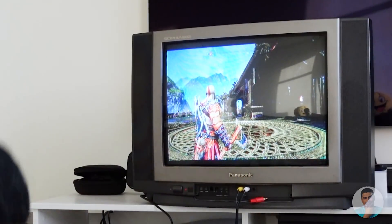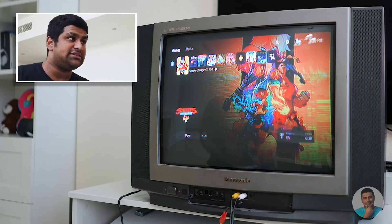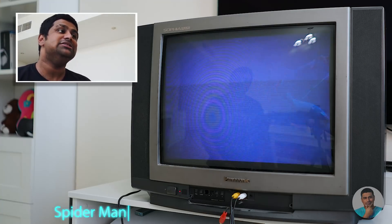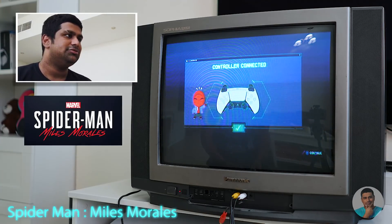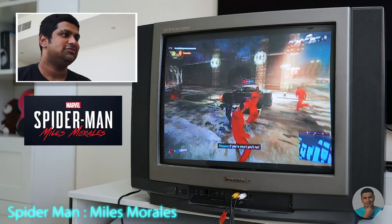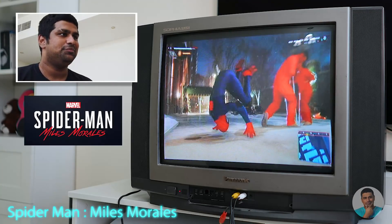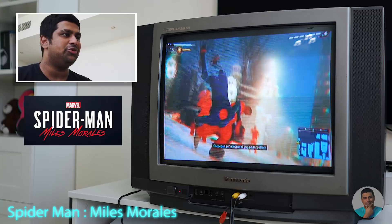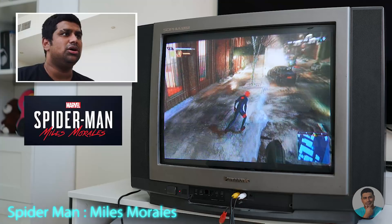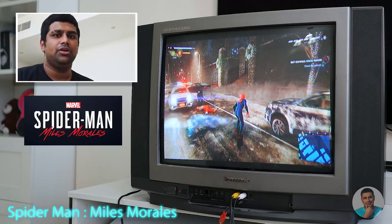This is one day later — I didn't really like the footage from yesterday, so let's check out a few games. Starting with Spider-Man: Miles Morales. Controller connected — it actually doesn't look that bad. It's got that old school vibe going for it. Arcade games kind of work a lot better with this setup.